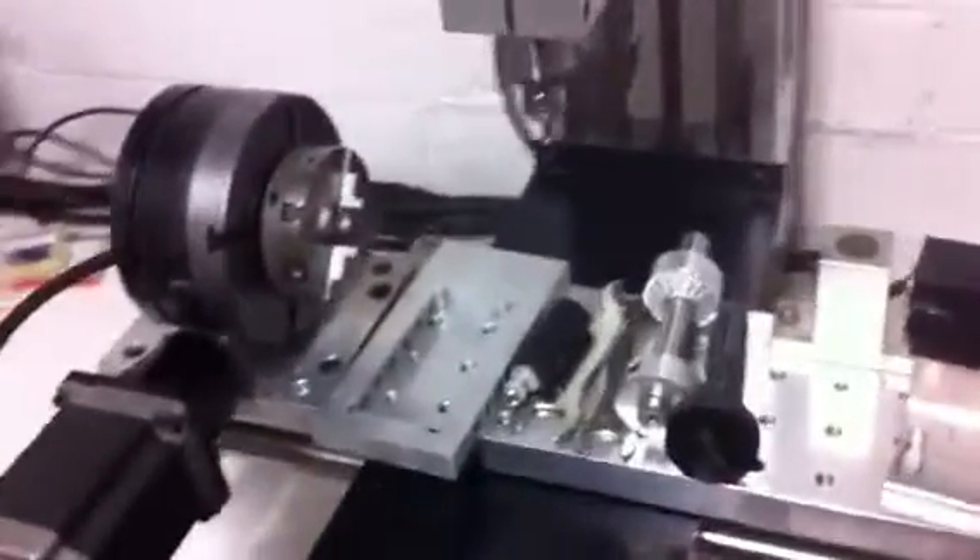I think everything's pretty much standard as you would expect it to be. The machine's in perfect running order — it's been running constantly with no problems.